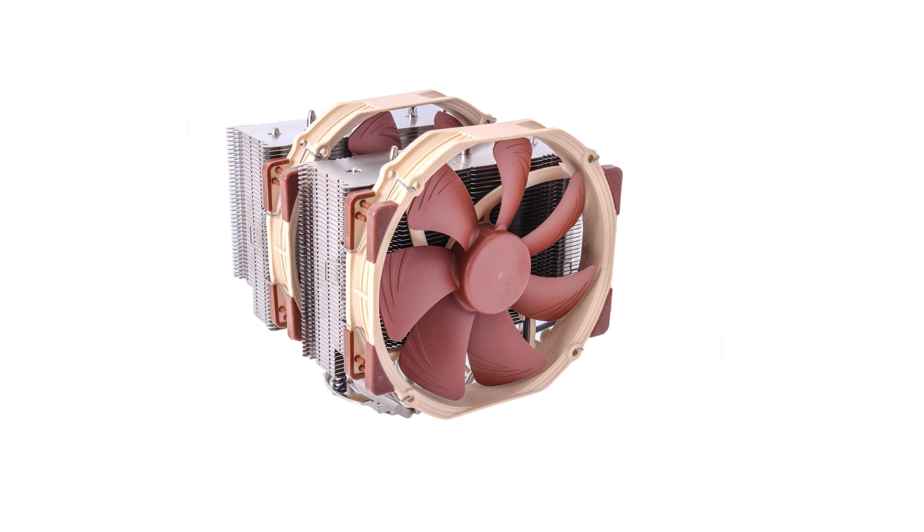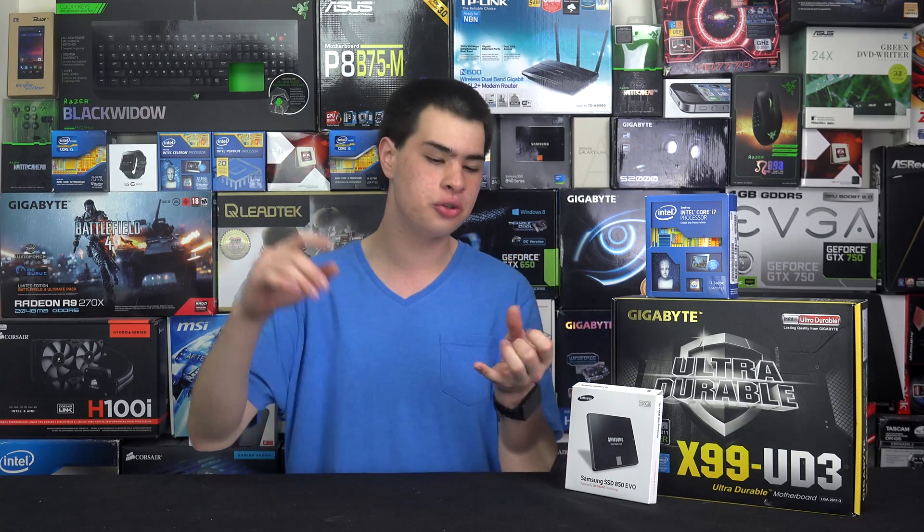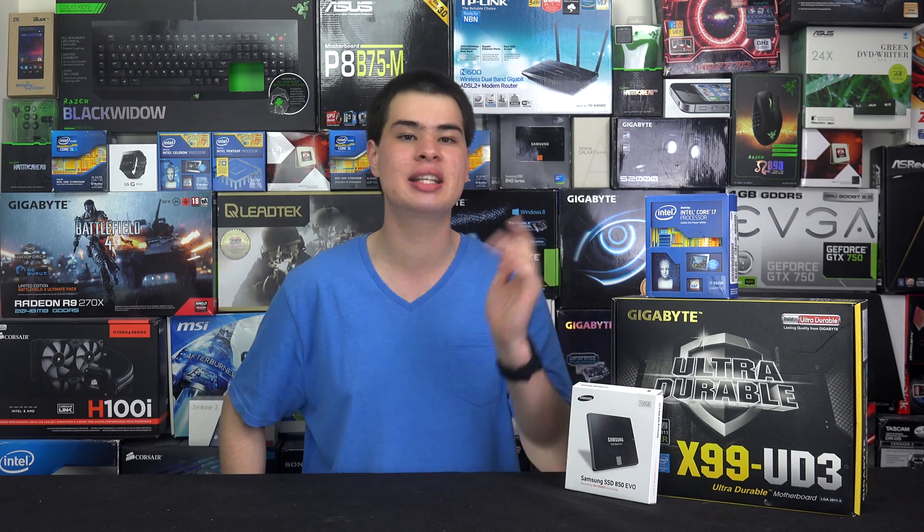For our cooler we went with the Noctua NHD15. The reason for this is we're acting as a server device and we don't want any downtime. Water coolers introduce pumps, tubes, extra fans and other components that could get blocked, jammed, or clogged. So we went ahead and grabbed a standard tower cooler, the Noctua NHD15.